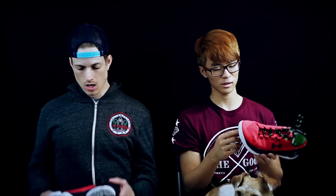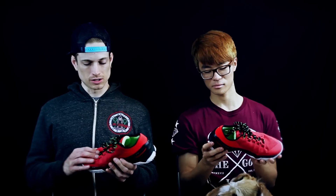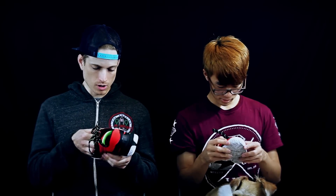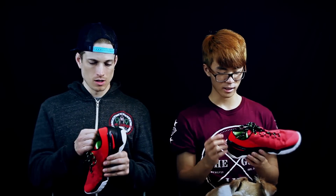Moving on to durability — it's decent. The SpeedForm upper isn't the most durable material, but it is overlaid and backed by some stuff, so it's pretty strong, just not the strongest obviously.